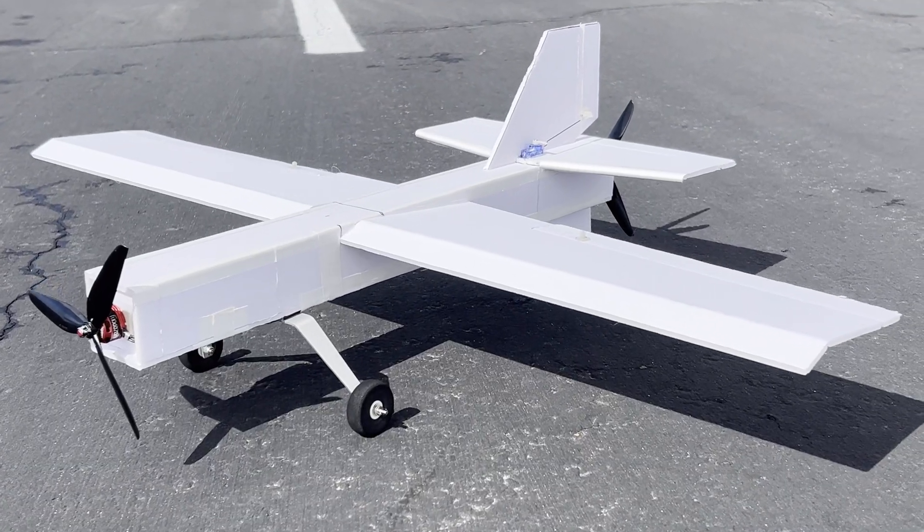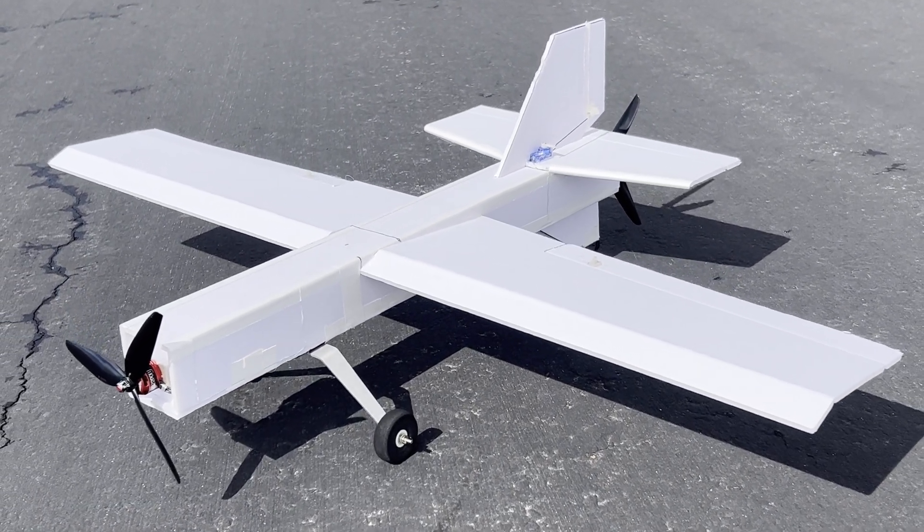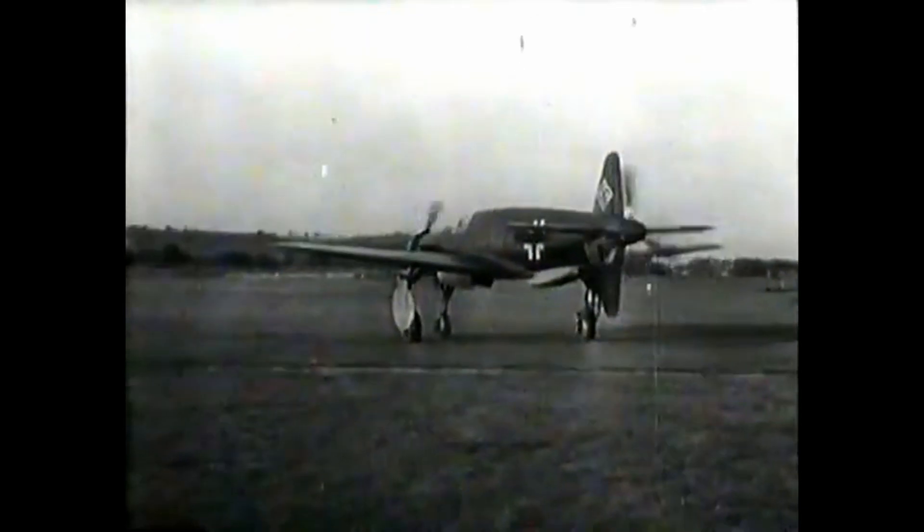In this video, I'm going to be flying this airplane. It's a Pusher Polar design, mostly based upon the infamous World War II German aircraft, the Dornier 335.